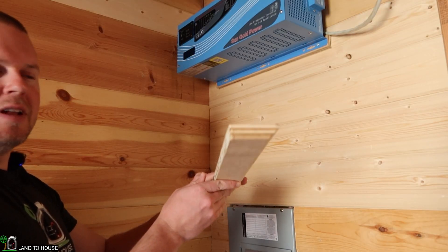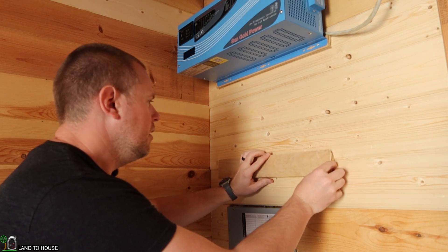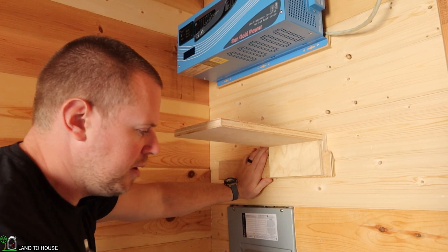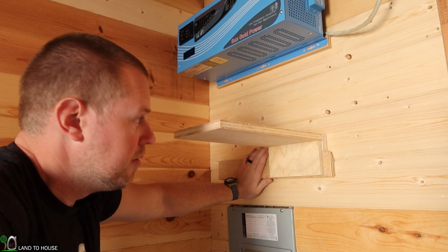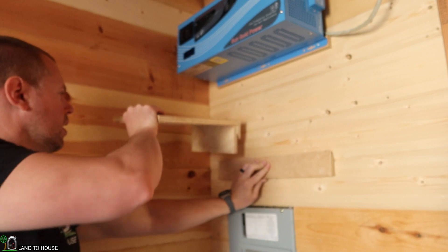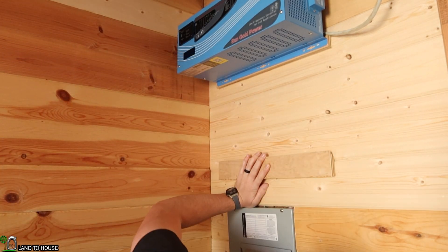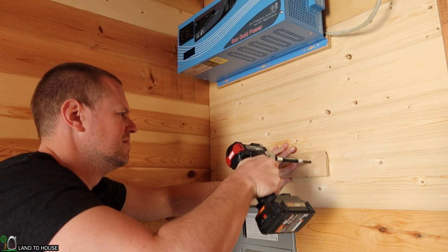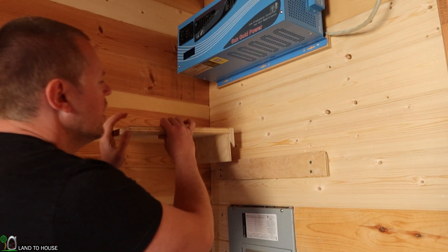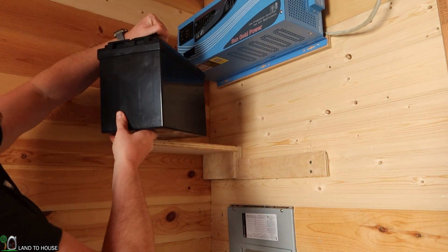I cut this piece of cleat for the battery storage, and I'm thinking it's going to go at about this height right here. I built this little shelf — this will fit on that cleat and support the battery. I need at least nine inches for the battery, so I'm doing about ten and a half right there. Hopefully my cleat is big enough that I can now hold up to three batteries on this shelf. Let's go ahead and get this into place and then put the shelf up here.